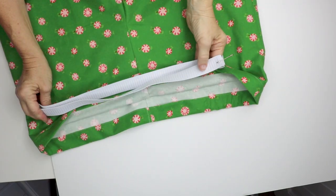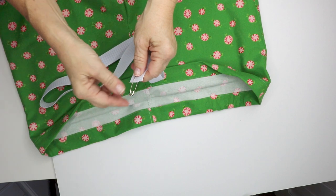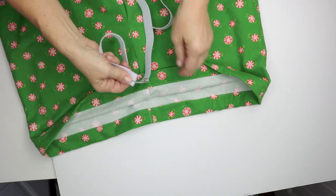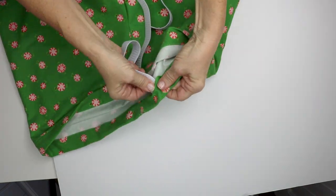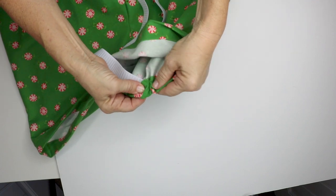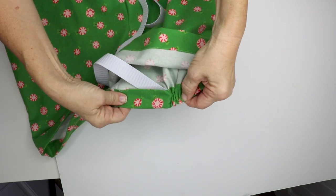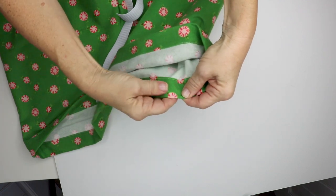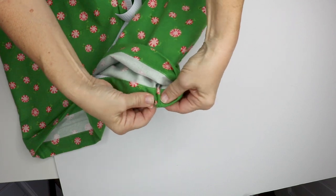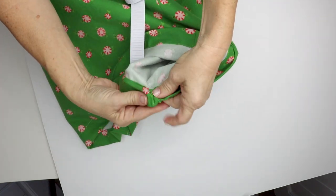Cut your elastic to your waist measurement plus one inch. Attach a safety pin, bodkin, or whatever you have at home to the end of your elastic so you can run it through the casing. Put the safety pin into the casing and start pushing it through — push a couple of inches, hold the end of the safety pin, and pull the fabric so it covers the elastic. You're pushing and pulling, holding on to the different ends of the safety pin.